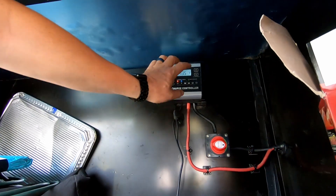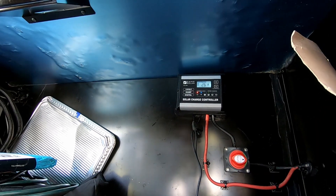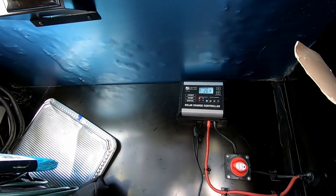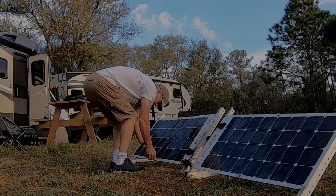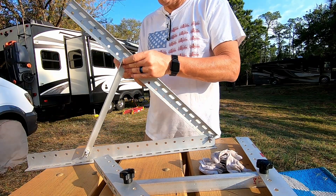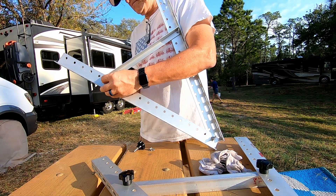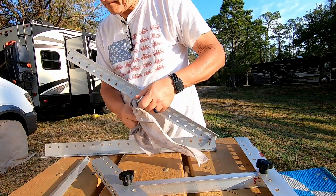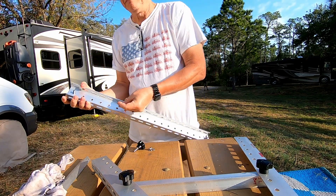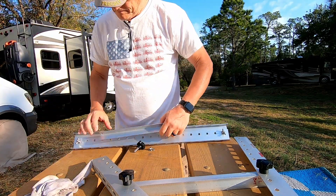Right now we're getting 2.7 amps from those two 100-watt solar panels. So that is my auxiliary solar panel setup. We've been boondocking for the last two weeks here in central Florida and, aside from having to move them two or three times a day to keep them pointing at the sun, I think they performed well. If you have any questions about the mounts or how I installed the system, or any ideas about how to make setting up the mounts easier, please leave a comment below.